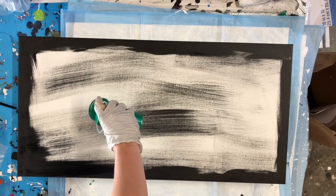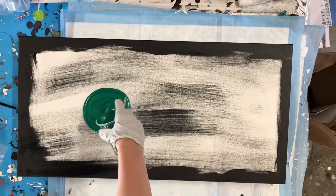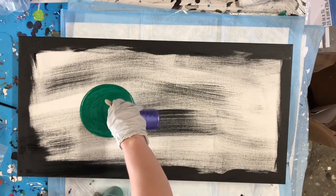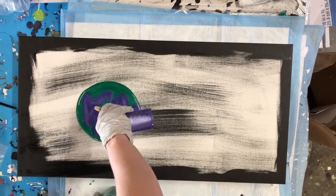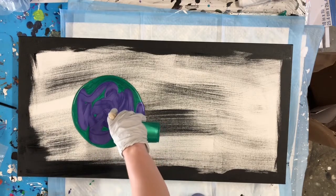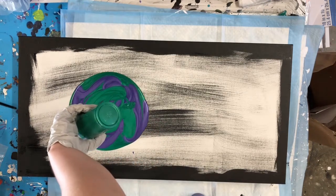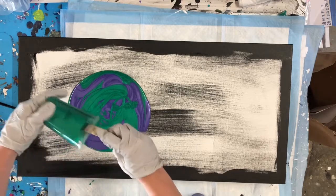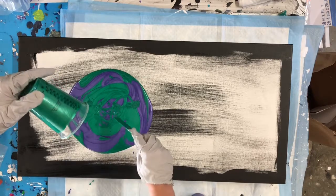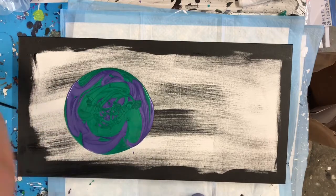Now I'm going to start pouring down my metallics. If you saw my last pearl pour, that was the first time I did an oblong or rectangular canvas, and I'm going to do the same technique — starting off to the side. Especially with a canvas this large, I didn't want to go from the center to all corners and back, because this is already going to be a heavy canvas to tilt and a lot of area to cover quickly.